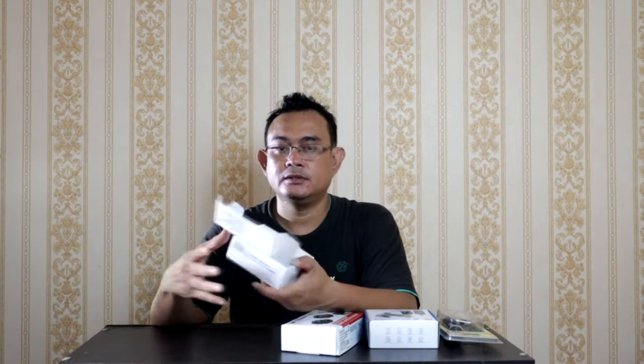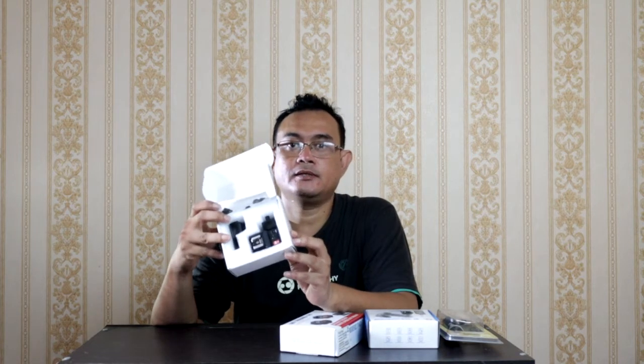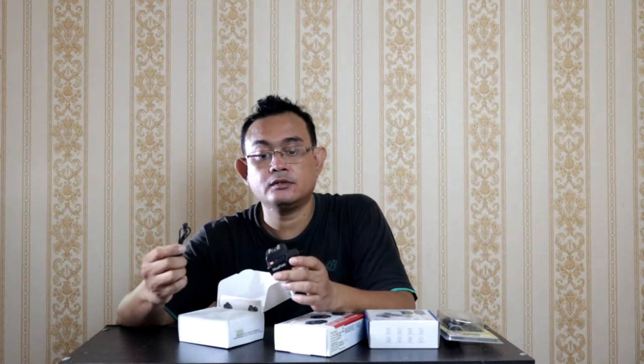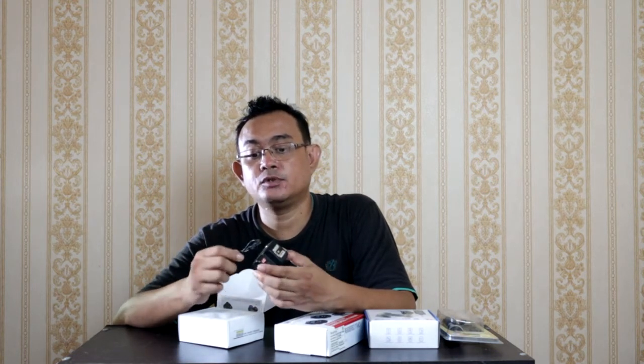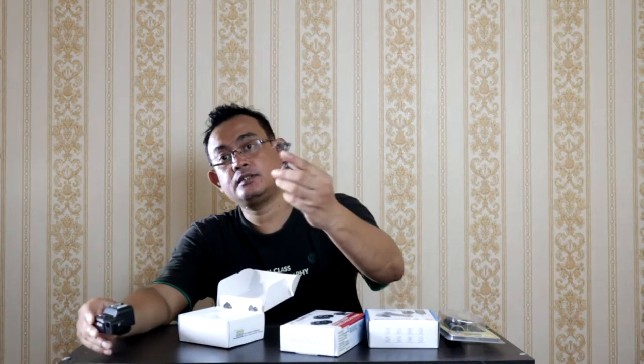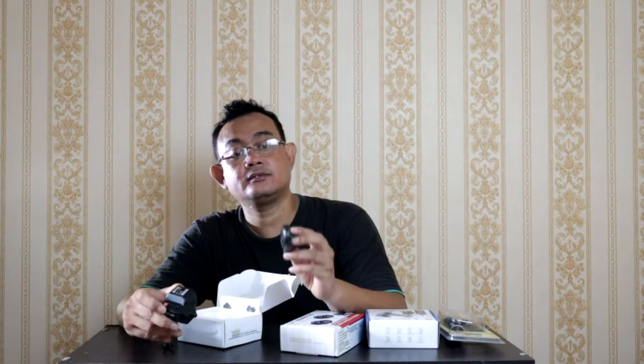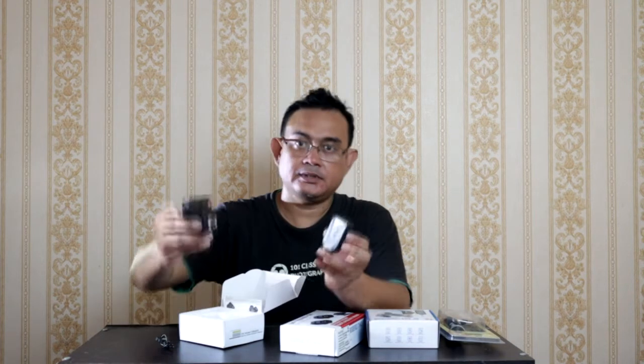Kita buka, bentuknya seperti ini teman-teman bisa lihat ya, perhatiin. Di dalamnya ada transmitter-nya, ini receiver ya. Ada kabel sinkro ya, ini buat masukin ke flash juga bisa, atau buat lampu studio juga bisa, jadi trigger-nya dari situ dan bisa di-connect-in. Transmitter trigger-nya itu 4 channel, cuma ada channel 1 dan 2 di sini, jadi itu ada 4 channel yang bisa kita ganti-ganti. Teman-teman bisa lihat, ini ada channel-nya di sini.